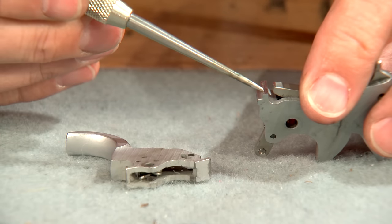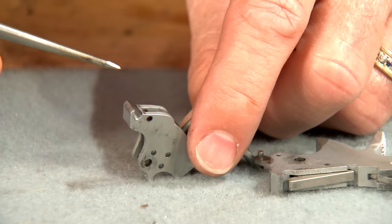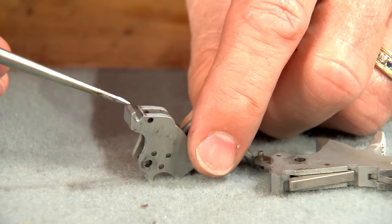For safety reasons, we never touch the sear surface on the hammer. To lighten the pull, we'll polish the trigger sear.